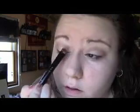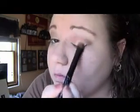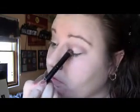And then I'm going to take Sin, which is the second color in from the end, on the other side of the same brush. And I'm going to apply Sin on the lid, concentrating mostly on the center.